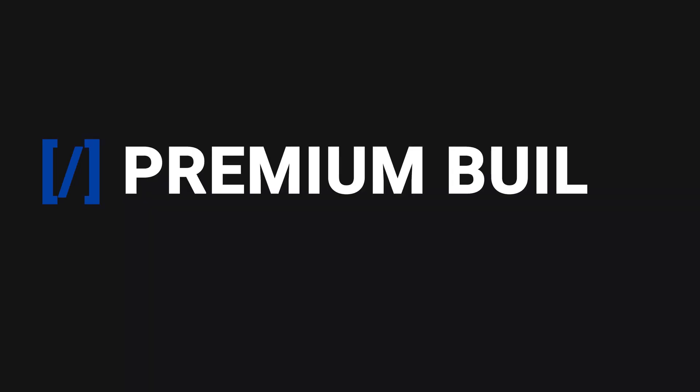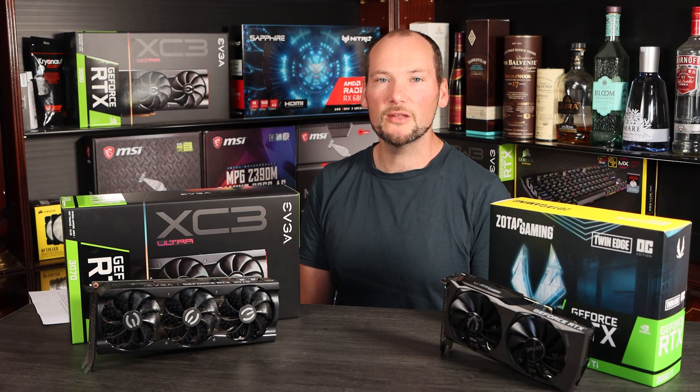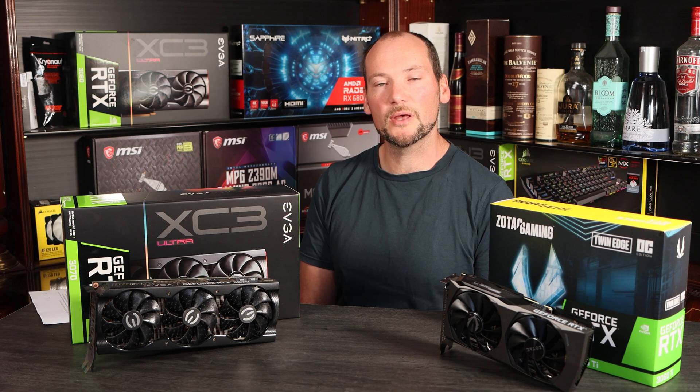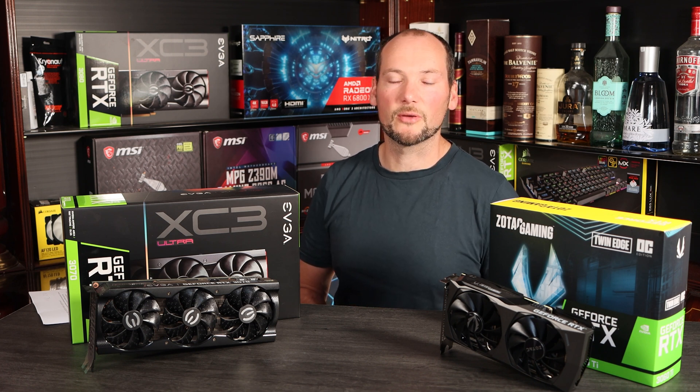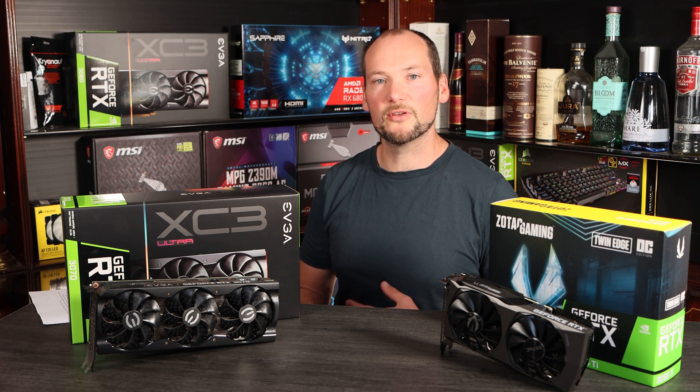Hi there, welcome to Premium Builds, I'm John, and in this video we're going to take a close-up look at the RTX 3060 Ti and the RTX 3070. These two cards form part of NVIDIA's new Ampere lineup, they can be quite closely matched in performance and even sometimes price. So we'll take a closer look at the performance to see which is right for your build.